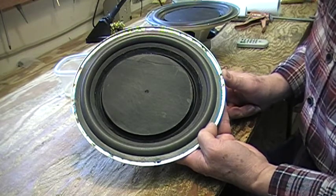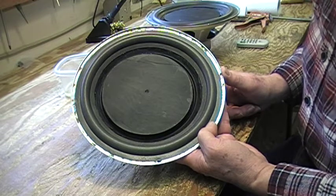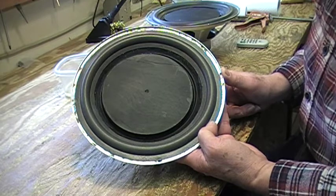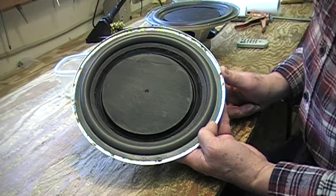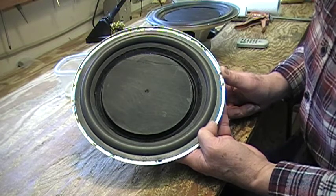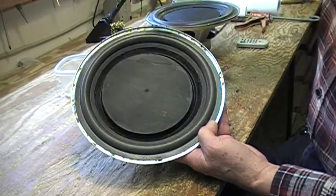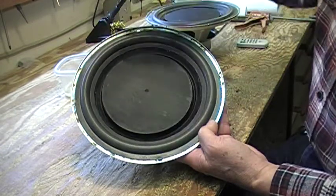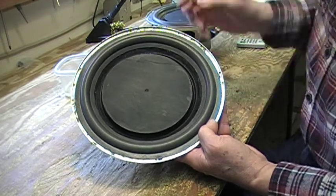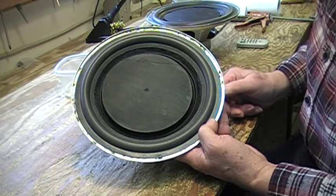So I built some speaker boxes, put them in with crossovers and a tweeter, and was totally not satisfied with the sound. So I took them out and set them aside, and I acquired another stereo system with much better woofers — Phillips woofers. I did the same thing: cut the old surround away and put the new surround in and painted the cone with some latex enamel.